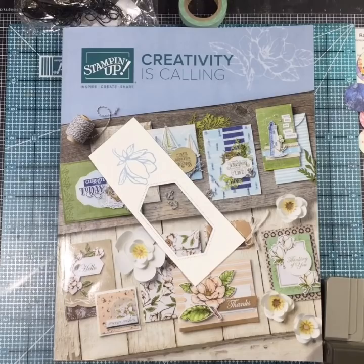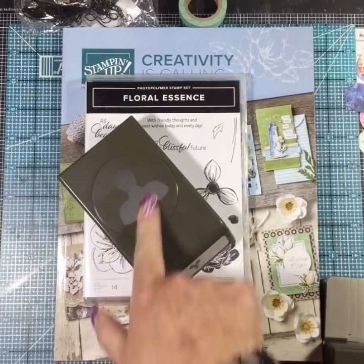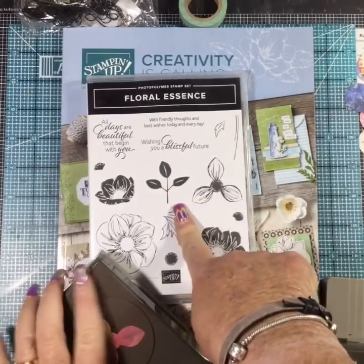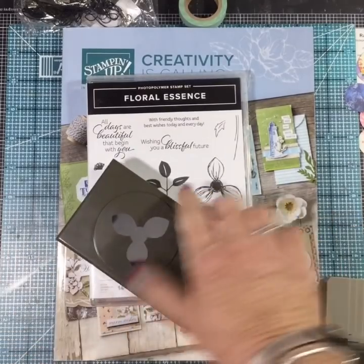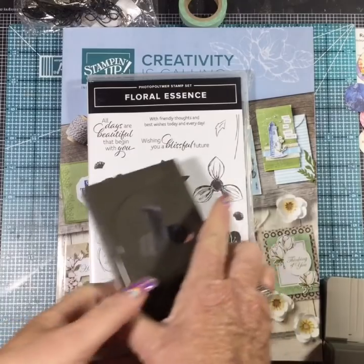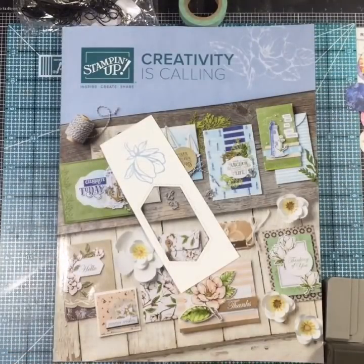Another punch we have is the Floral Essence bundle, and it just punches out the flower. The leaf punch from the Daisy bundle from this year's catalog will punch out the leaf. You punch out the flower punch, take two of them, stack them together, curl the edges, and you get a nice 3D flower. That's Floral Essence - we're actually going to use this stamp to look at our in colors later.